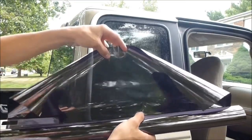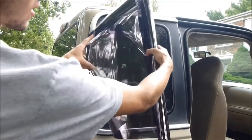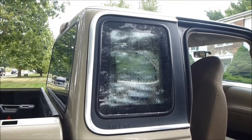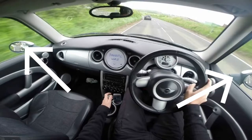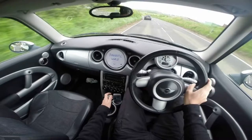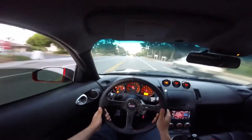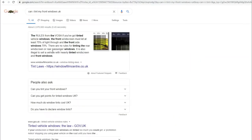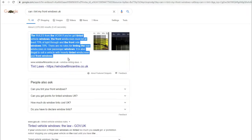The next one is tinting your windows. In the United Kingdom you can tint your rear and rear quarter windows — no problem. You can go as dark as you like with them, but you can't do your passenger or driver's side. They come from the manufacturer usually as dark as possible and you cannot touch your front screen at all. This is what the law in the UK says about the driver's window and the passenger's window and how much you can tint it.